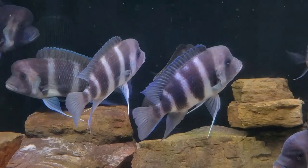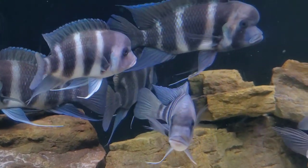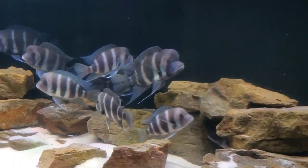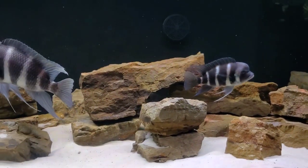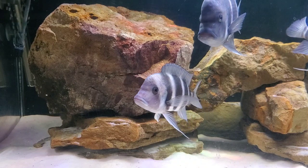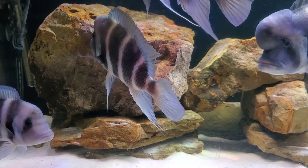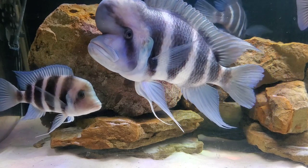We'll touch on size and tank requirements later in the video. For now, let's talk about where these fish are from and what they actually are. This is an African cichlid, but more specifically it comes from Lake Tanganyika, one of the great rift lakes of Eastern Africa. This fish can be found pretty much all around that lake, and depending on the location you'll have slightly different color variations — all just different shades of blue. We used to think those different color morphs were all of the same species, Cifotilapia frontosa, but recently some of those color variations have been separated into another species, Cifotilapia gibberosa.